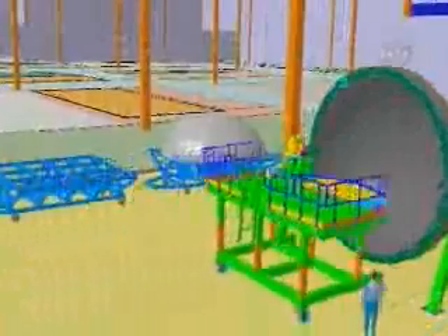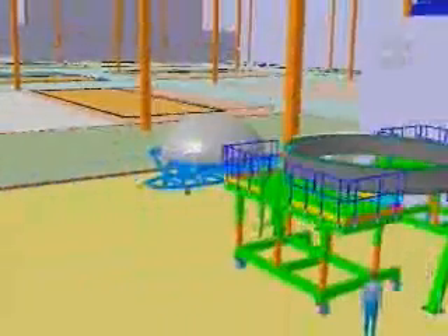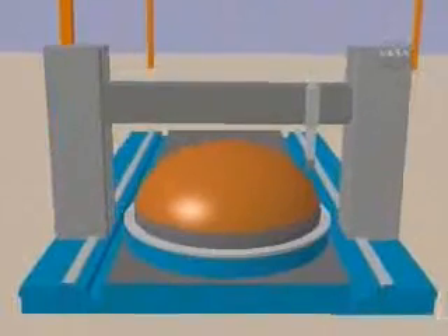Shown here is the fabrication and checkout of the common bulkhead. The model simulates the workforce, the tooling, and the material required to assemble the hardware.